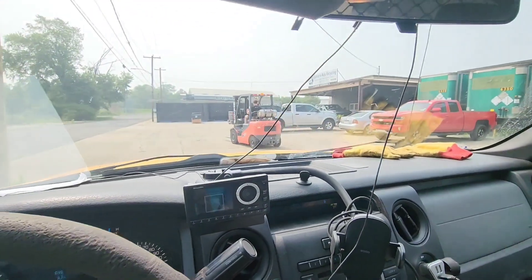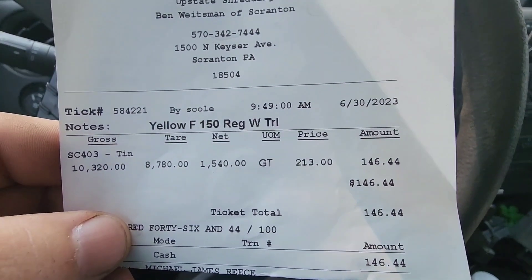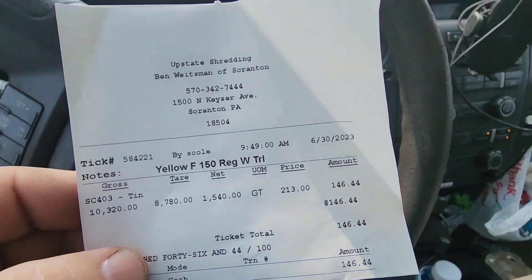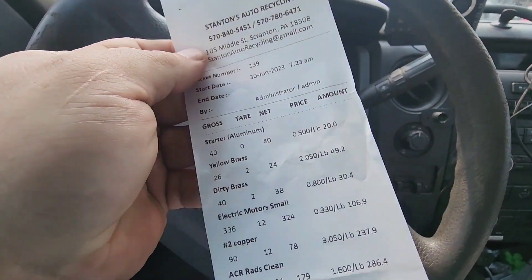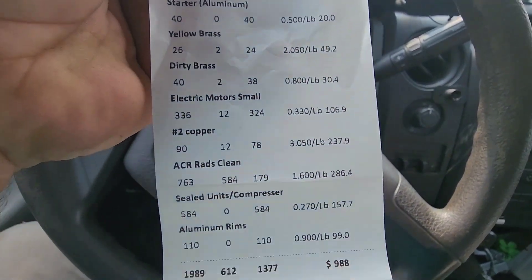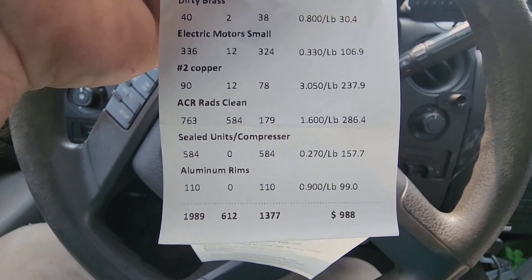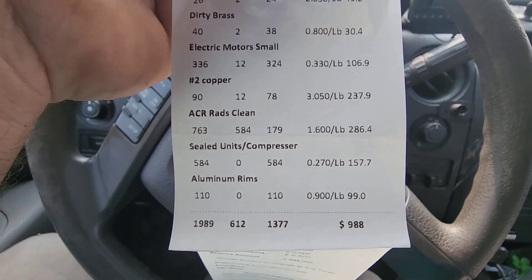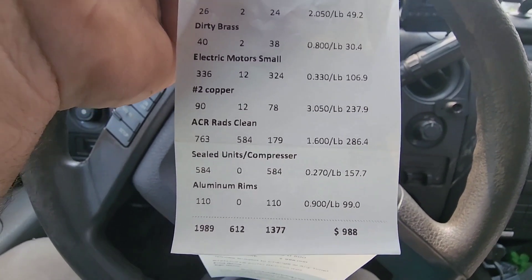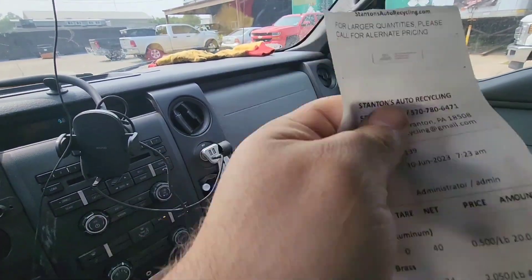There he goes on the forklift. We had $146 at Weissman's for a load of tin on the trailer. And now here's the big one. If you guys want to pause the video and see what everything weighed — dirty brass, number two copper, ACRs. We had almost 600 pounds of sealed units, 110 pounds of aluminum wheels. We made $988, along with the $921 slip from yesterday. And we had a load of tin also.